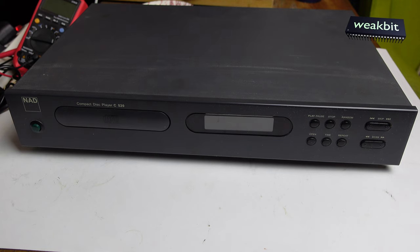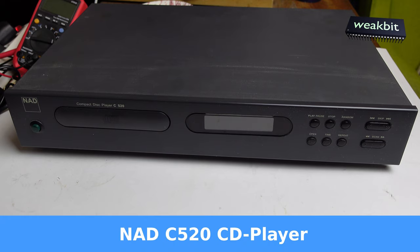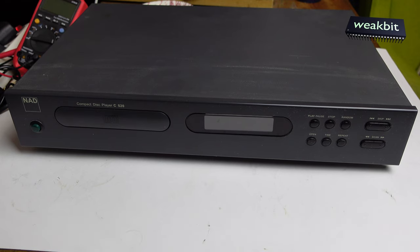Hello and nice to meet you in this new Wikipedia show. On the bench I have a CD player from Yoshi - it's an NAD C520, and we must find out what happened with it.